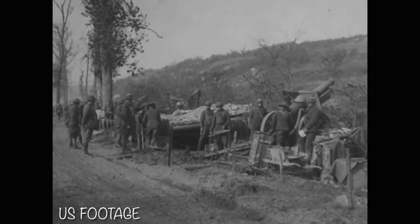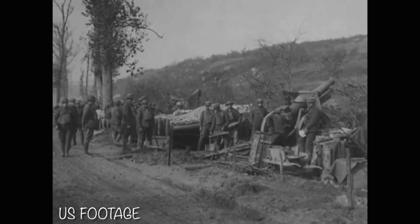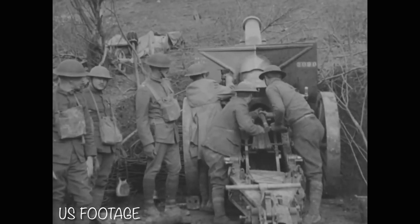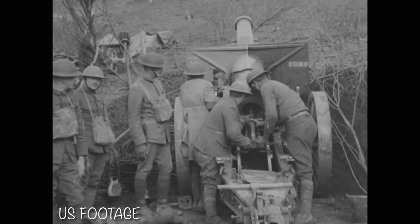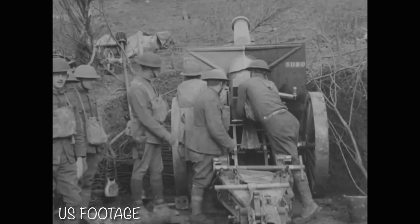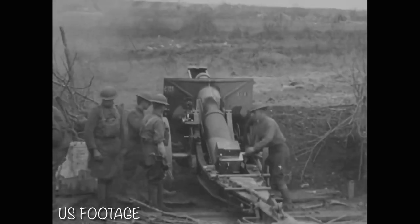The 155mm M1918 howitzer was a gun that saw extensive service with US forces during World War I and, to a limited extent, during World War II as well. During the Second World War, they would be provided to various allied nations, and in the early 1940s a number of them would find their way into the hands of Chinese forces through the Lend-Lease program.